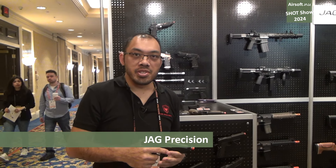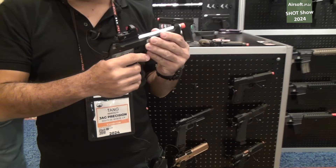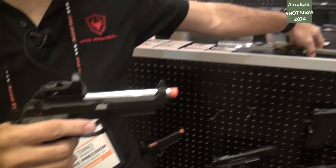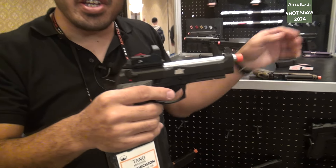Hello everyone, I'm Chang from Jag Precision and I have some new products coming this year. This one is currently in the prototype phase. This is called the M-TAC — it's a series of Beretta style pistols. These are going to be CO2 and green gas compatible.